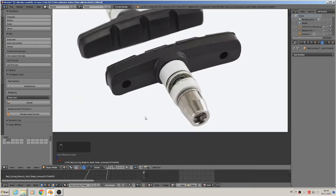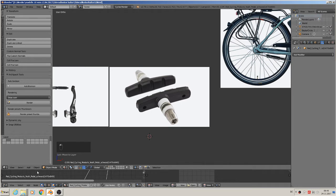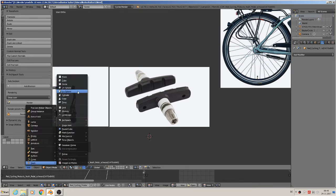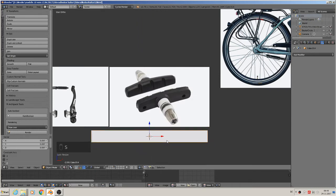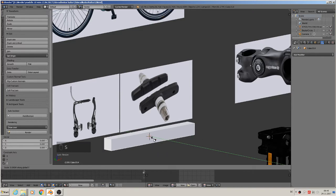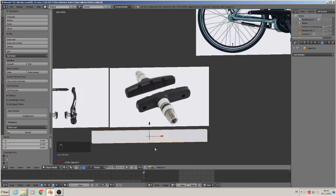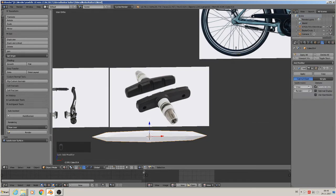First we want to build this one here for the brakes. So we add a mesh cube, set the scale, then scale Y. Then add a little subsurface on it at level two.